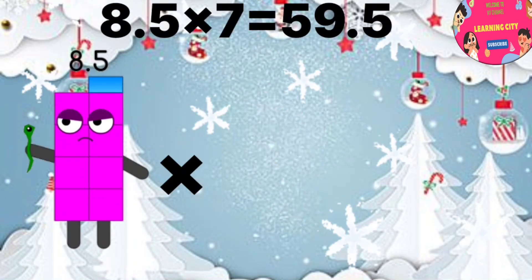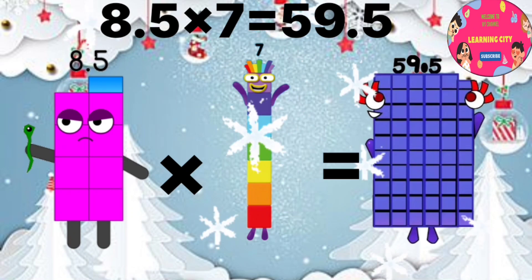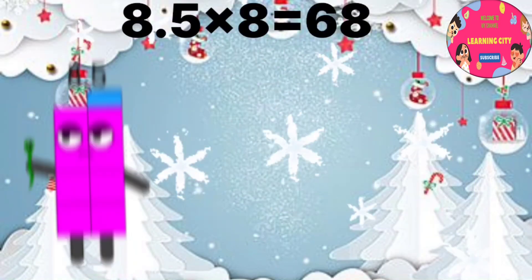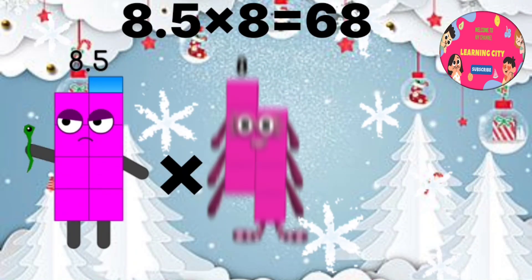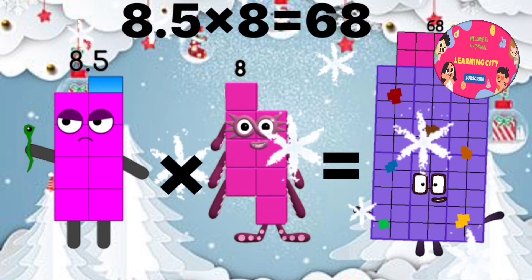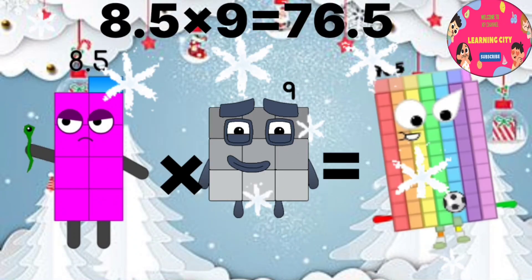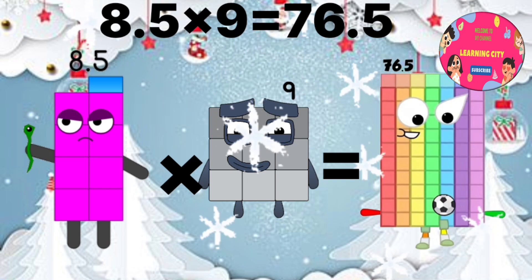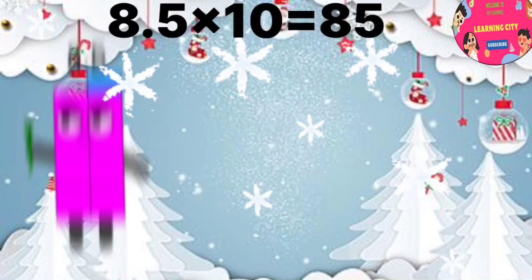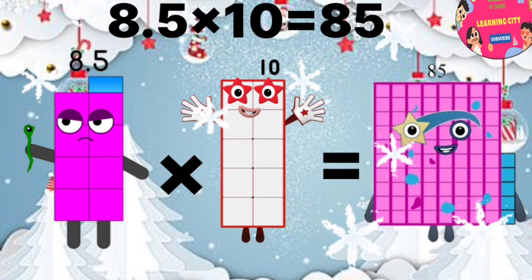8.5 x 7 equals 59.5. 8.5 x 8 equals 68. 8.5 x 9 equals 76.5. 8.5 x 10 equals 85.